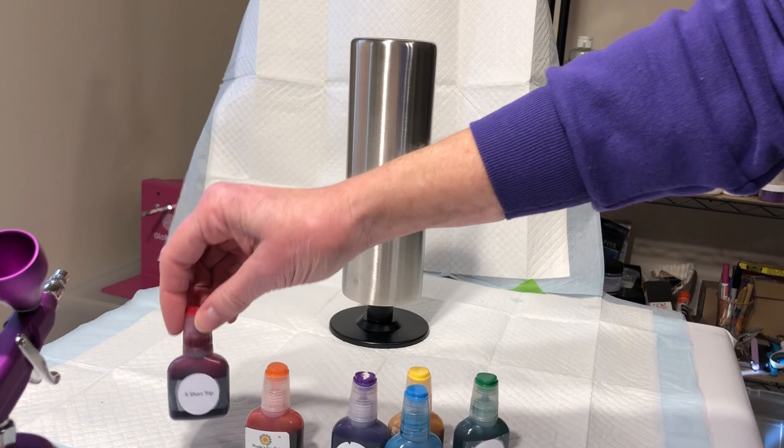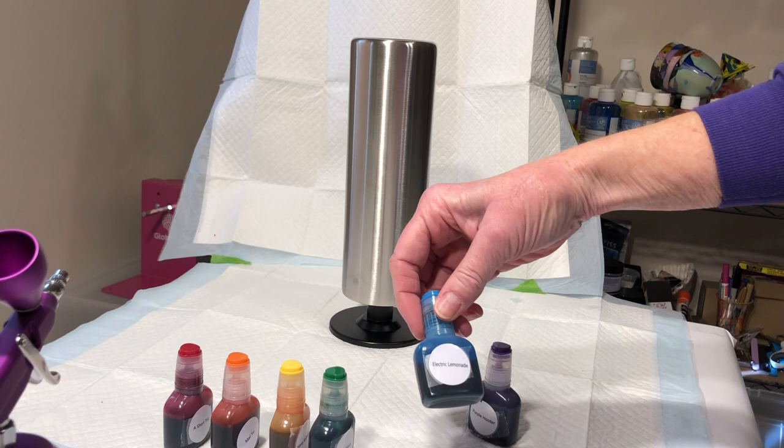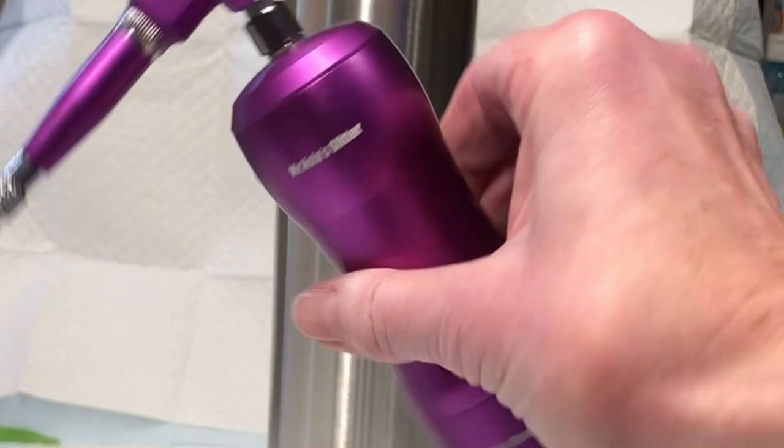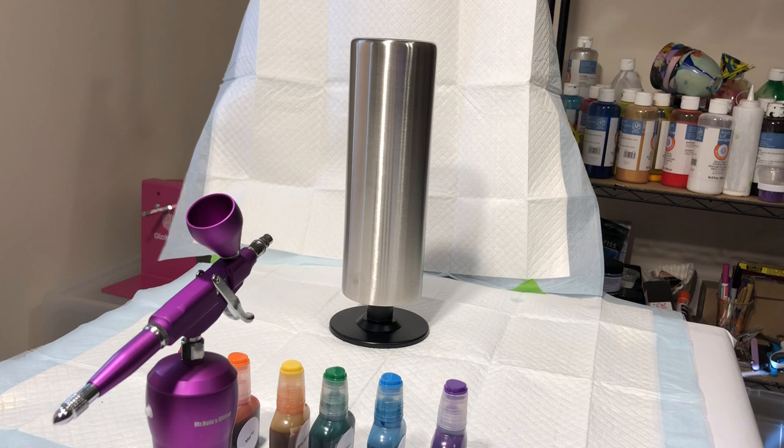These are all Woody's Goodies: I have Short Trip, My Tie, Harvey Wallbanger, Pickleback, Electric Lemonade, and Purple Hooter — my rainbow colors. I'm going to be putting them one at a time into my airbrush. This is a Mr. Nola's Glitters special. I'll show you one or maybe two colors in regular time and then speed things up.